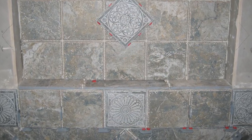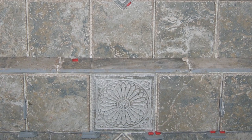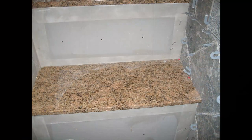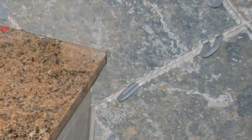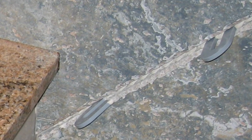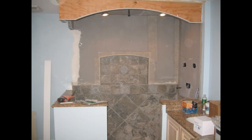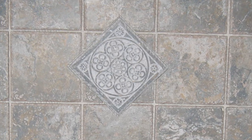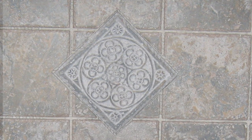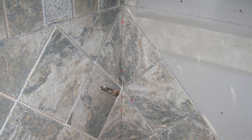Another thing about wet areas like a shower stall: you always want to use a good quality thinset — don't use mastic. Mastic is not good for a wet area. The tile you see here is a porcelain tile with a very hard surface. The spacers you see here are horseshoe spacers made of hard plastic, so when you stack tiles one on top of the other they don't crush.